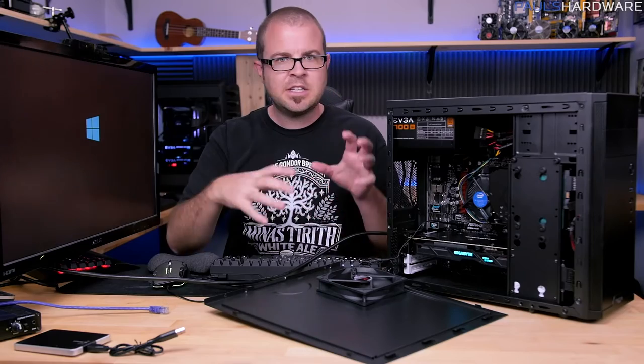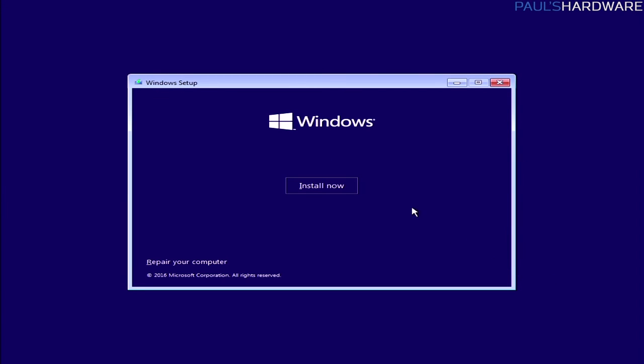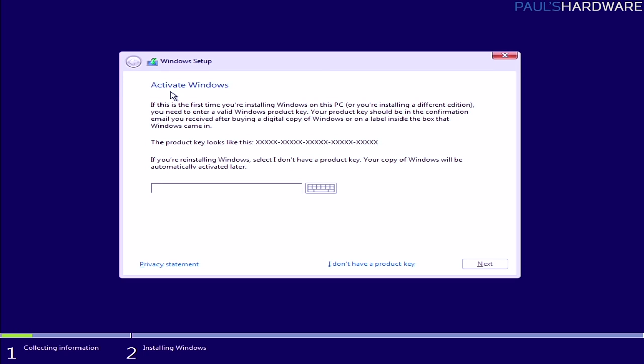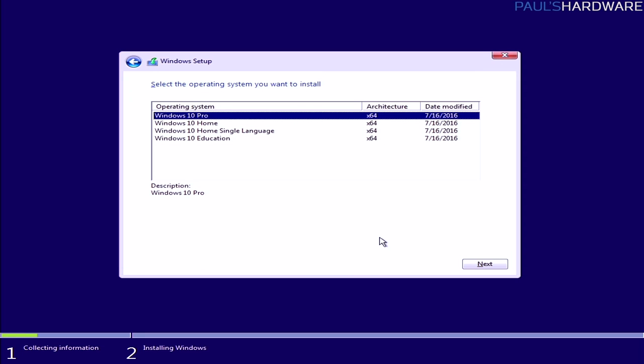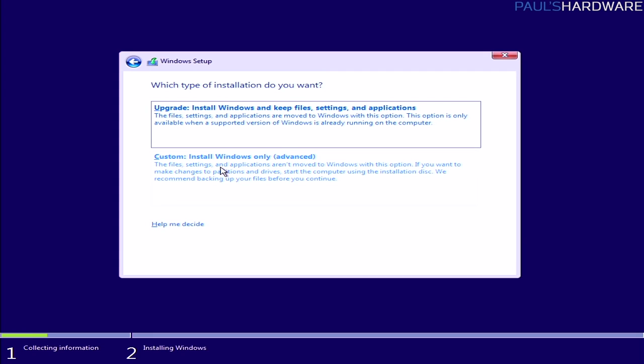From the boot menu, select the new USB disk and it will immediately start booting off it, showing a Windows 10 logo — the installer environment is loading. Choose your language, time, and keyboard input, then click 'Install now.' Note you can also repair your computer with this tool, so don't reformat the USB after setup. Click OK, and at the activation screen you can enter your license key now, or click 'I don't have a product key' to enter it later.